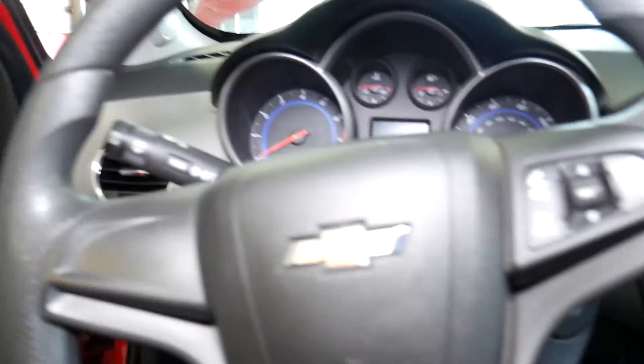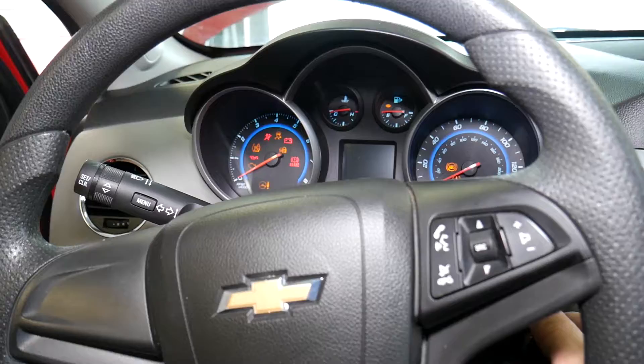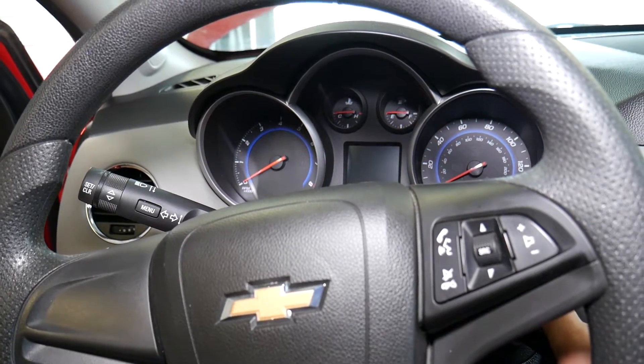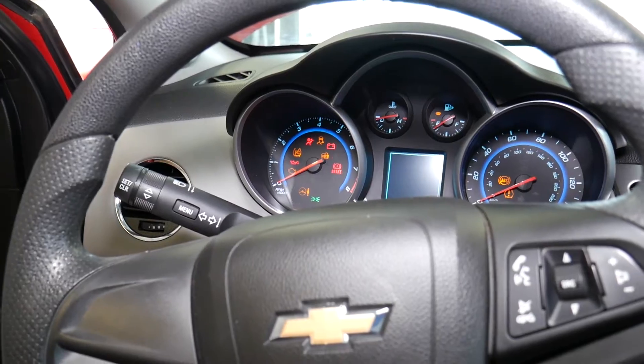This is the OBD port. Let me go ahead and start the car — you may notice sometimes a slow start, sometimes it starts immediately. This time it started pretty fast; sometimes it's a little bit slower.